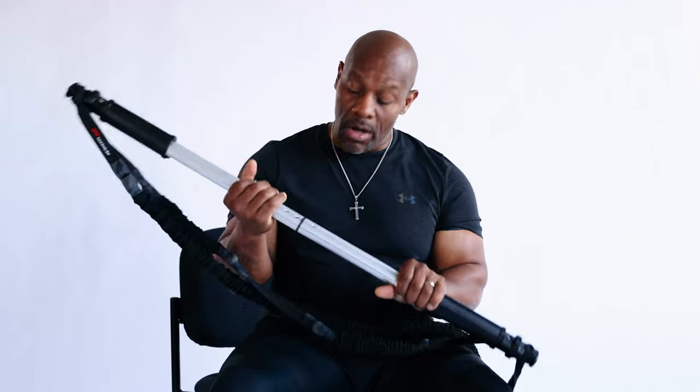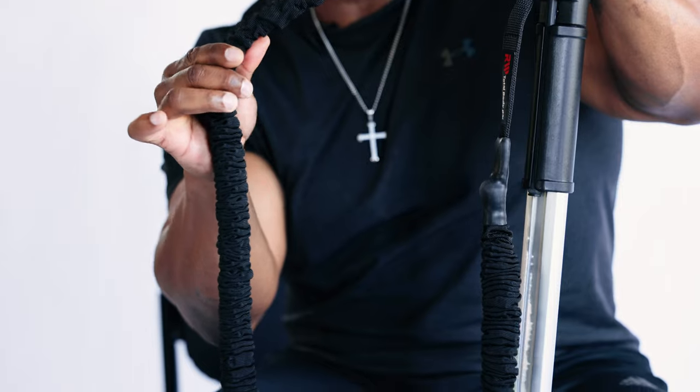The Total Body Bar comes with three screws for assembly. The reason why: if you use a telescope it weakens the structure, and if you use a pop-up pin it limits your range of motion. On the Total Body Bar we have webbing on the resistance bands, mainly for safety, comfort, and your protection.